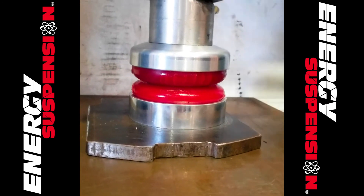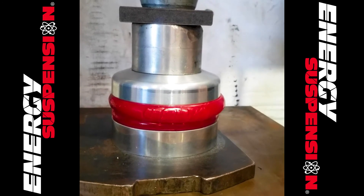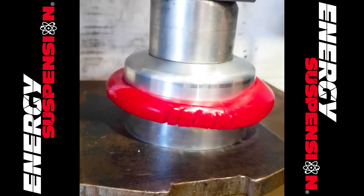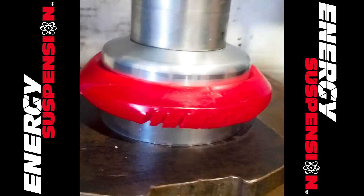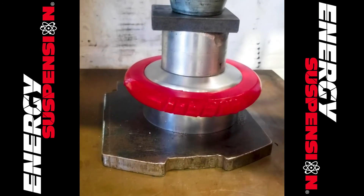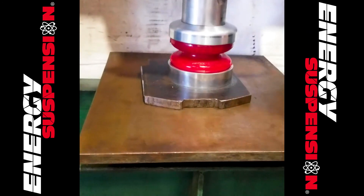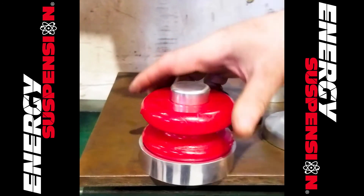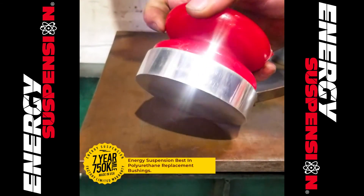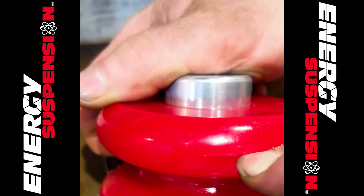Energy Suspension Performance Bump Stops help cushion a collapsing suspension, preventing bottoming out and expensive vehicle damage. Hyperflex Performance Polyurethane Bump Stops for control arms, traction bars, and leaf springs are guaranteed to last longer and operate more efficiently than original rubber stops. Each style is designed specifically for a custom fit, having its own durometer, harshness, and design characteristics. Energy Suspension's wide selection of bump stops are all available in red or black color.